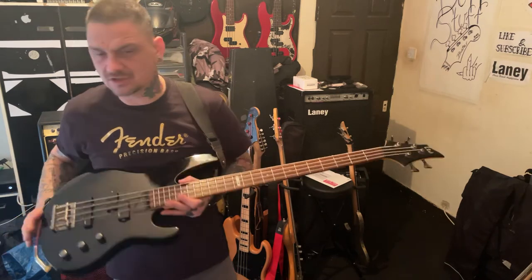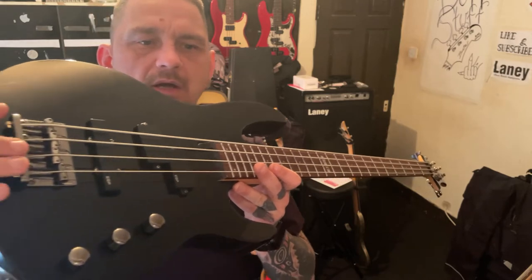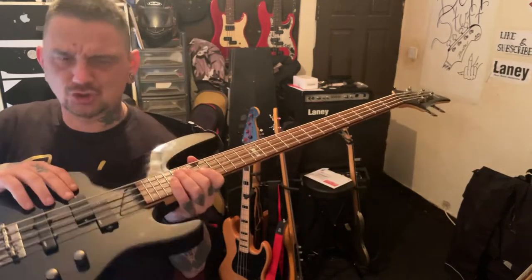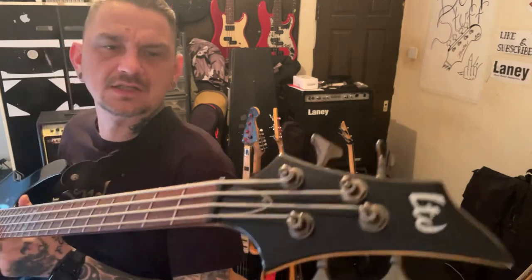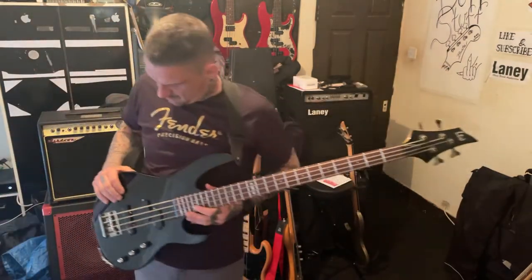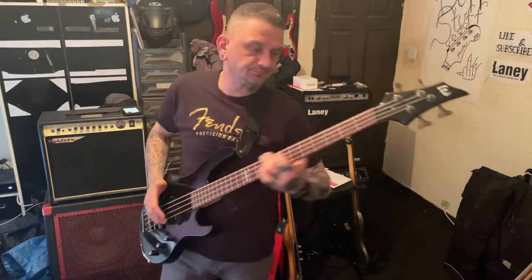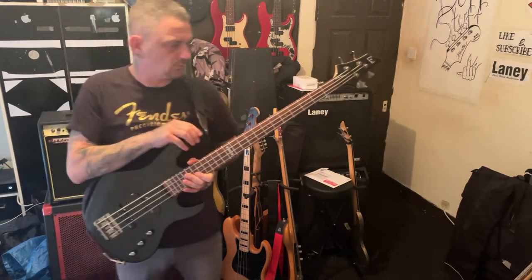Brand new set of strings. It's got this kind of gunmetal grey hardware, which is quite nice. Everything's gunmetal grey — the output jack, the screws for the pickup, even the machine heads. That kind of gunmetal grey. Really nice guitar. 24 frets, 34-inch scale, basswood body.